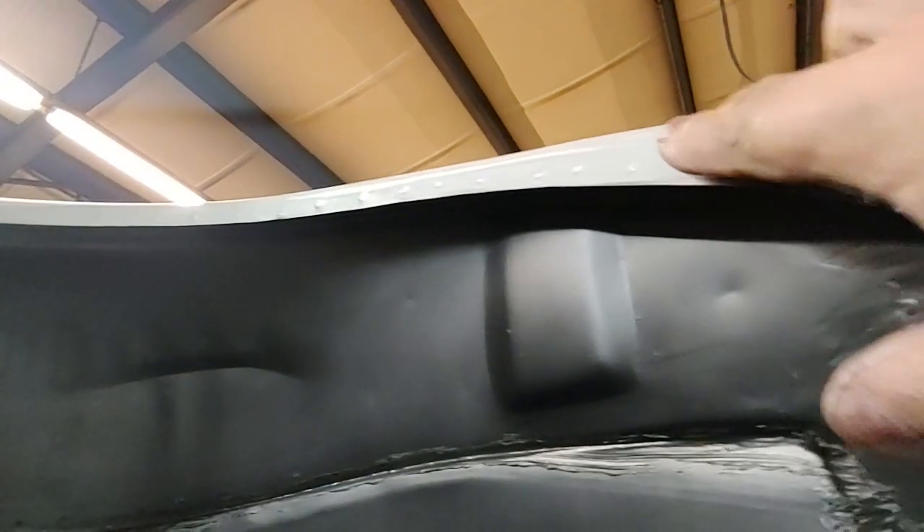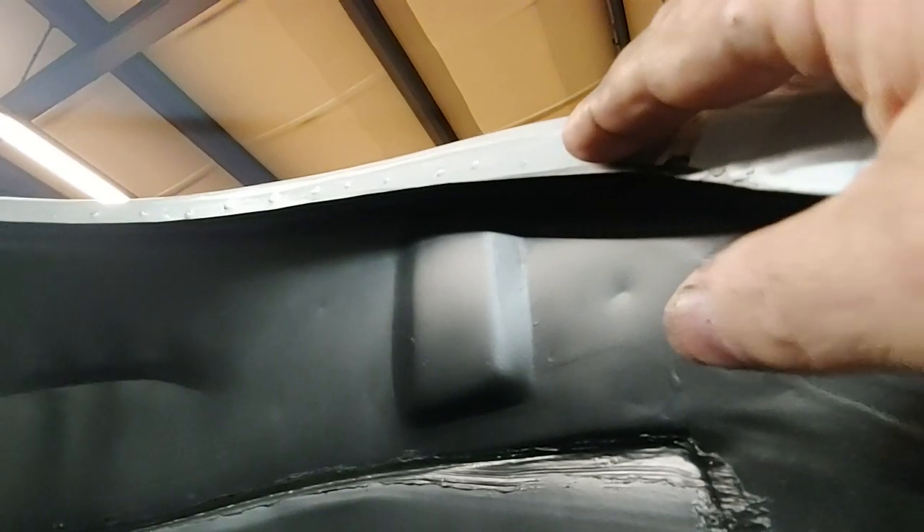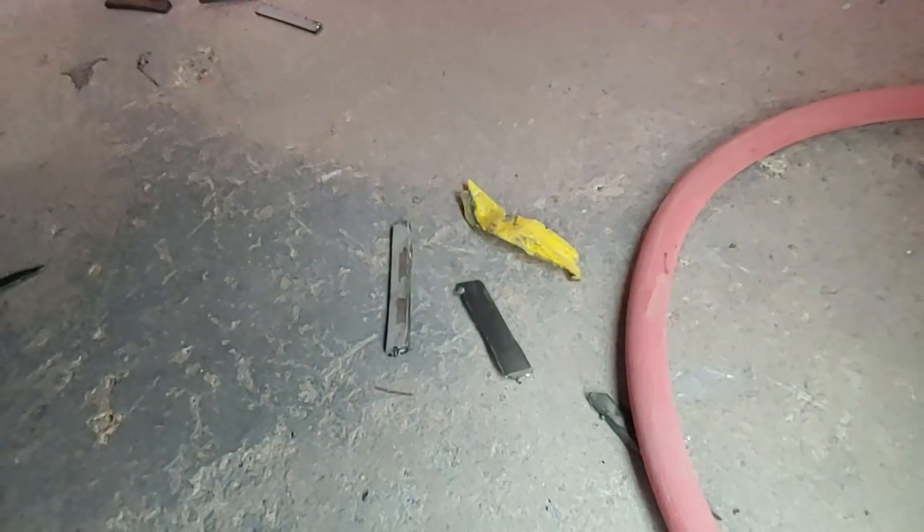What we're doing is taking this wheel lip here and actually cutting between a quarter inch to maybe even a half inch off, because he wants to fit bigger tires in there, and then we're welding it up solid. As you can see, there are the pieces — that's how much we cut off so we can fit bigger tires in there.